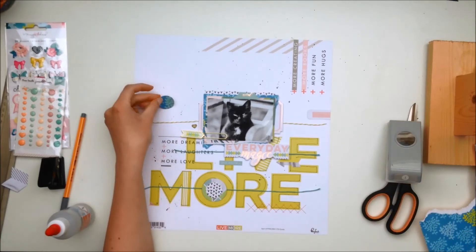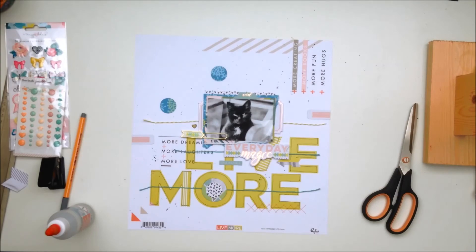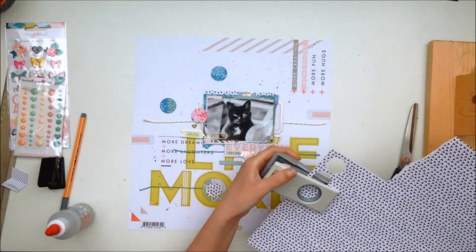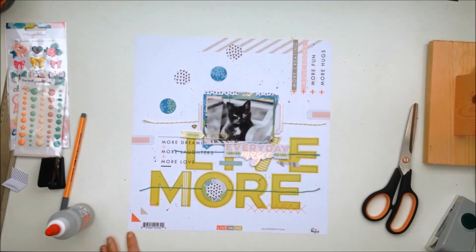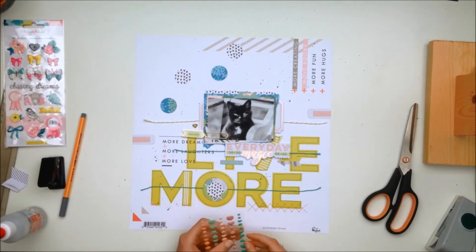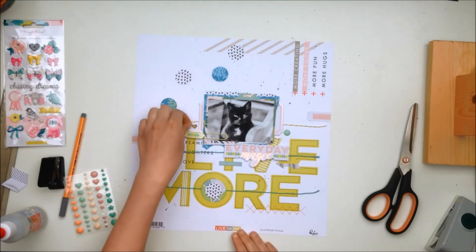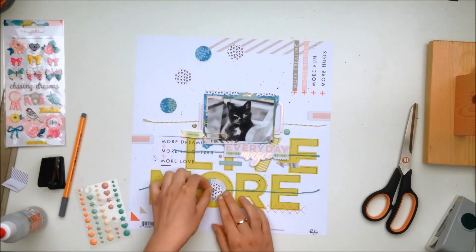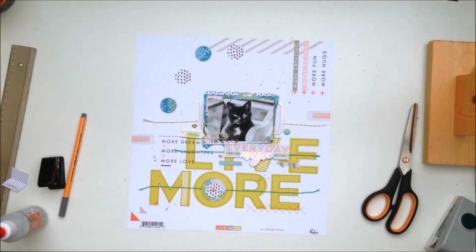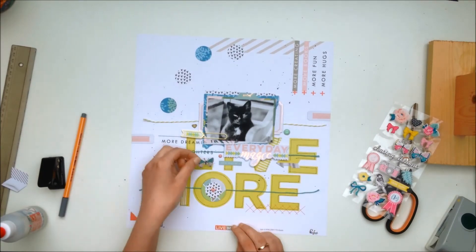I decided to punch out some one-inch circles with my circle punch, which I really love and should probably use more often. You don't really see what I do with them in this video, but you will see that in the close-ups. I decided to think about it off camera since I didn't want to take a really long time recording.